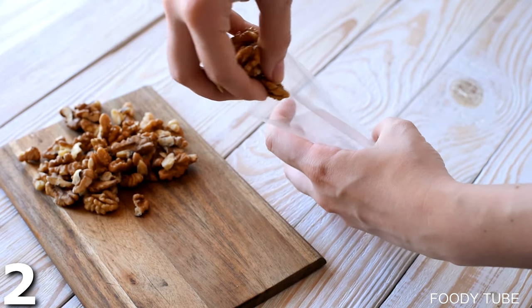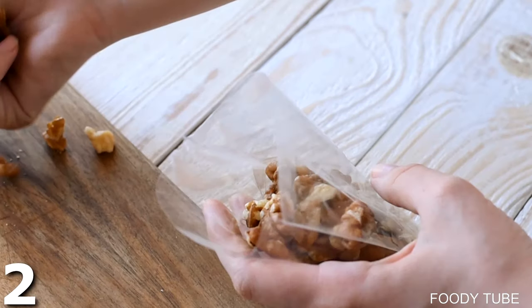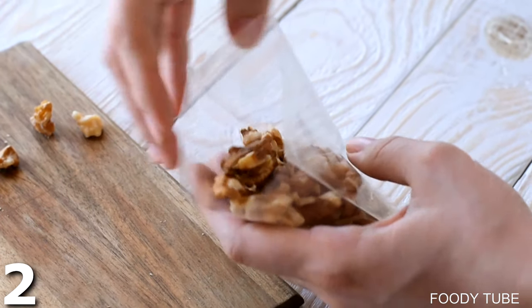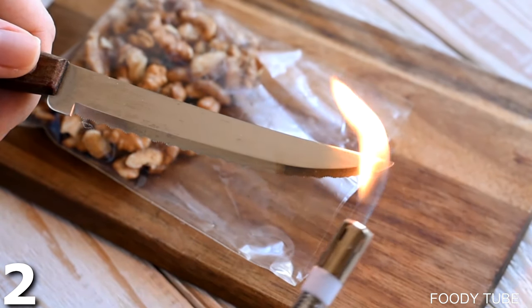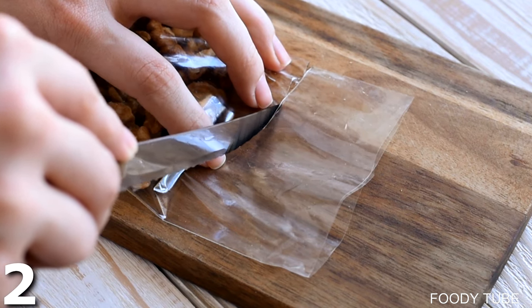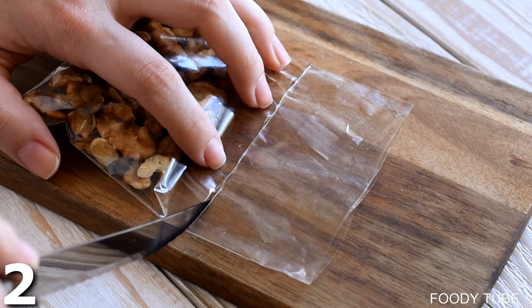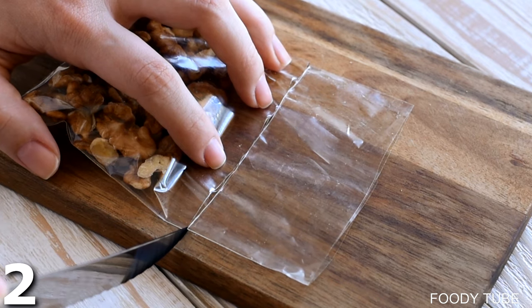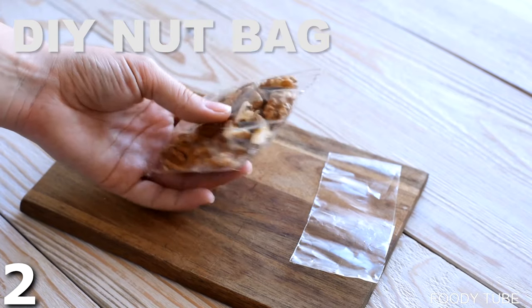This next trick is a DIY nut bag — or you can fill it up with whatever you want. Take a little plastic bag and fill it up with nuts. Then you take a knife, heat it up with a lighter, and once it's super hot you can cut through the plastic and seal it at the same time. Now you've got your own little DIY to-go bag. It doesn't have to be nuts, but if you need some, this is a great solution.